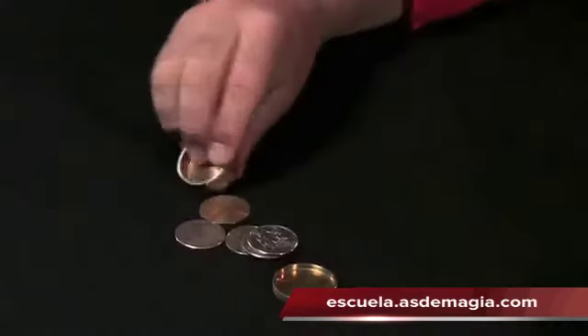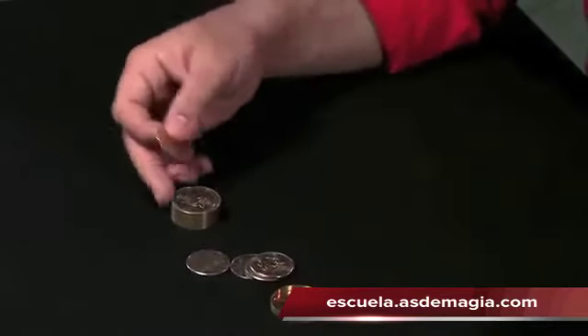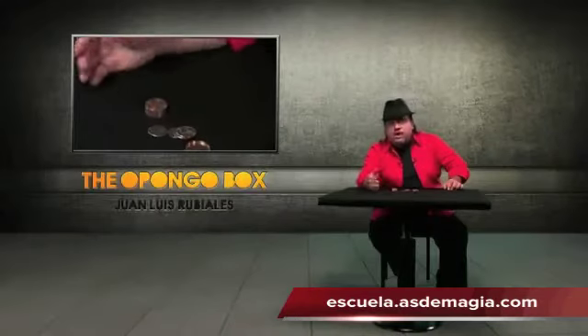And of course, a slot box. If you need to use the Opongo Box as an Okito Box, a regular one, you can do it.